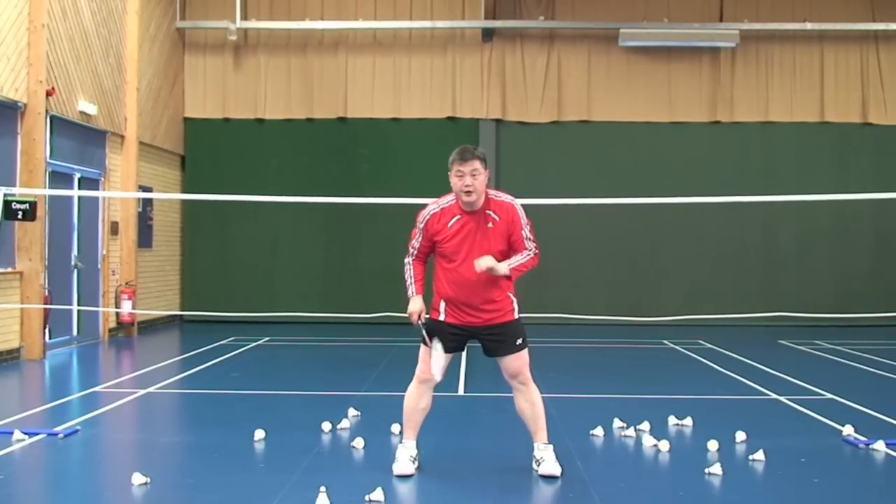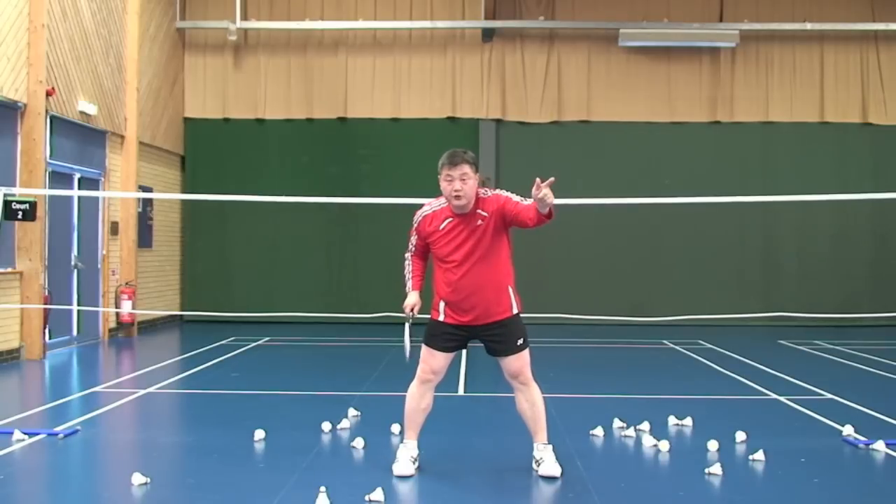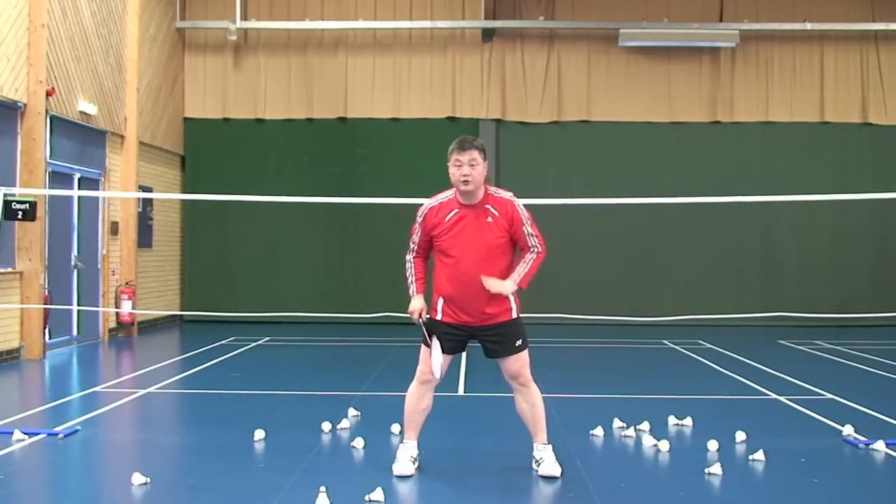Now a very important element: how to grip, how to change grip to the shuttlecock, and how to change grip after hitting the shuttlecock.